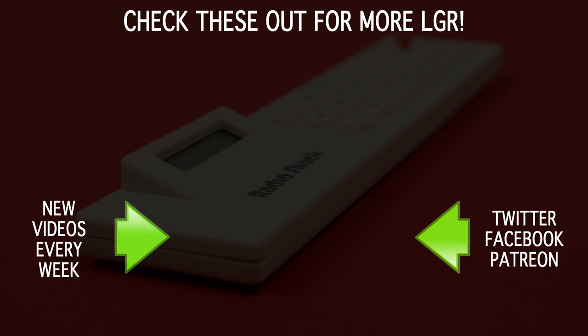And if you enjoyed this episode of LGR, then awesome! Might I recommend some other, more substantial videos on retro things I've covered? There are new videos every week, so feel free to subscribe if you'd care to see even more. And as always, I thank you very much for watching!